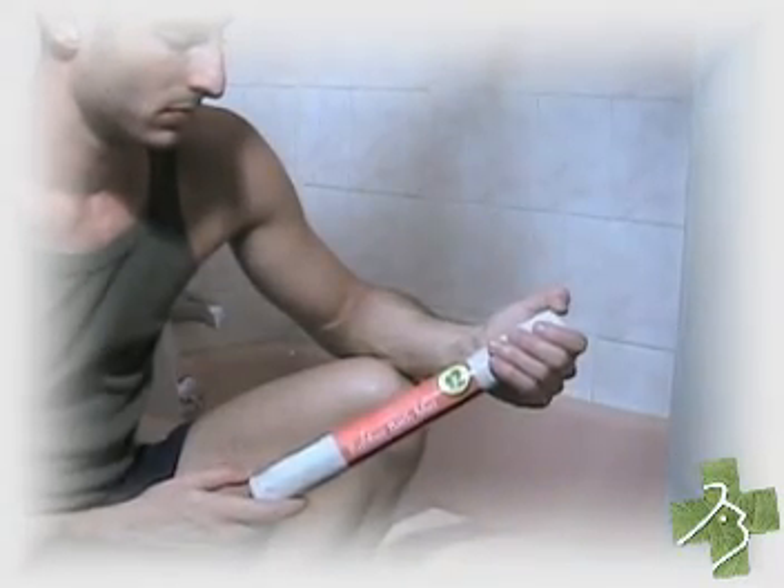A rubber mat is very easy to install. Simply unwrap the package, roll it out, put it down, apply pressure, and you're done.